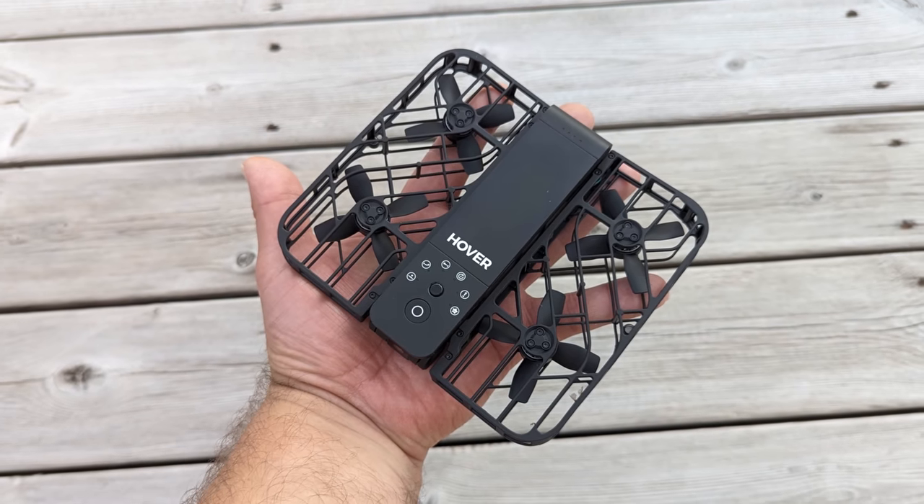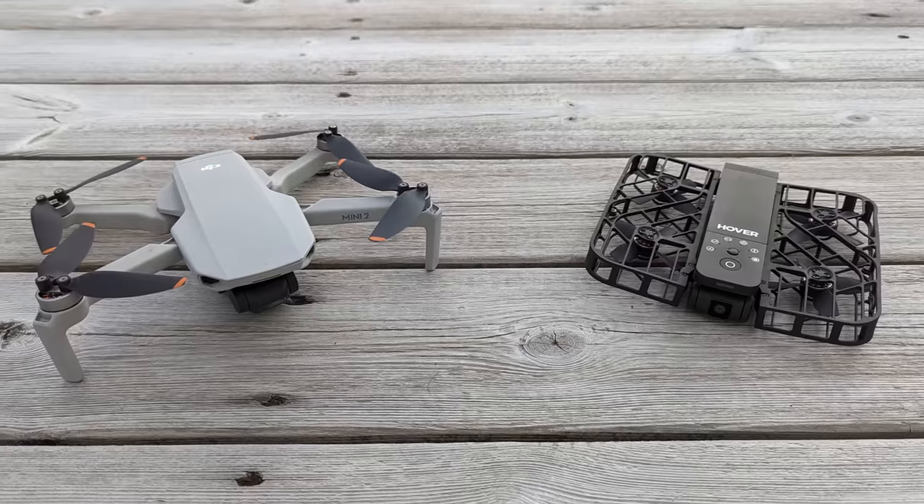This little drone, or hover camera as they like to call it, is going to be replacing my DJI Mini 2.